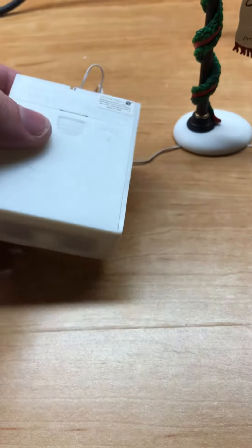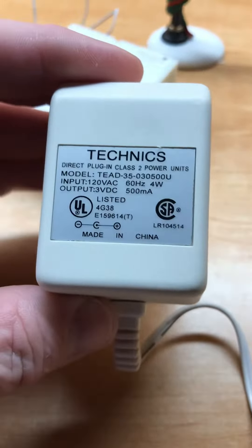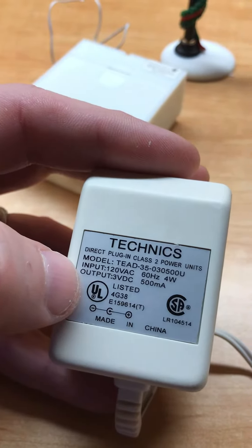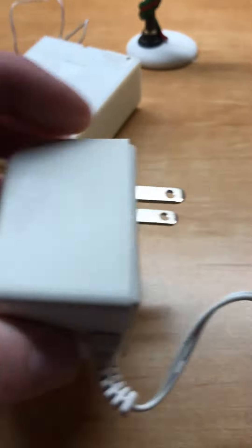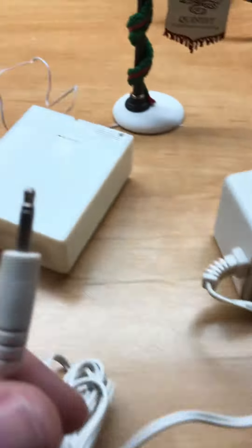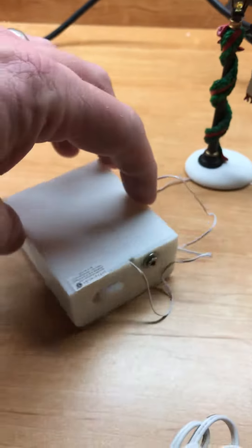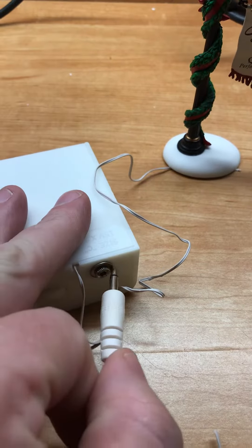Some of the adapters you'll find, like this one, say output voltage 3 volts DC, 500 milliamps - so that's okay. The problem with it is this plug right here. On some of these, this plug is too big to fit in here.